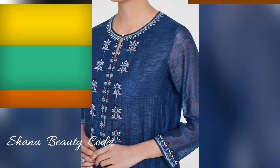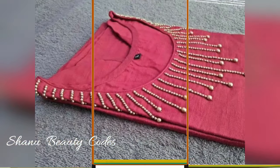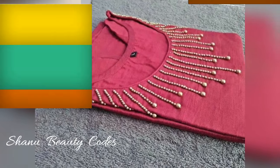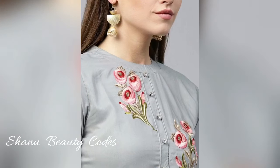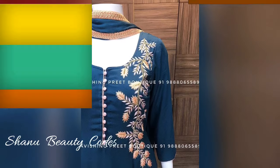If you like this video, please like and share it with your friends. If you want to see the latest fashion stuff on my channel, let me know in the comment section. Thank you so much for watching — stay tuned.